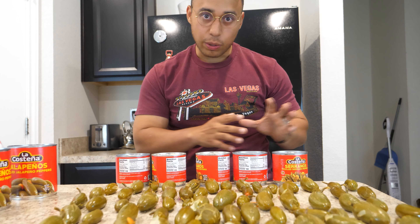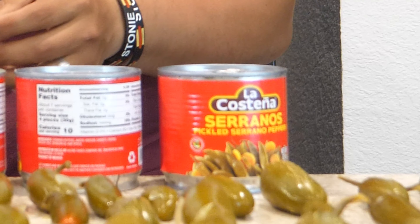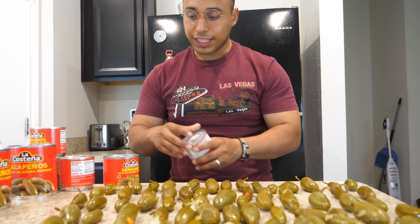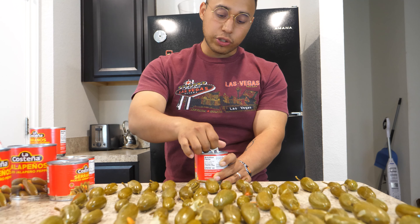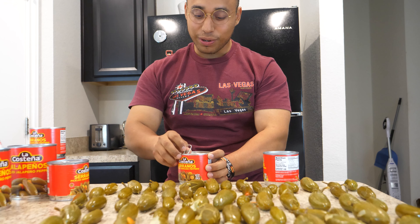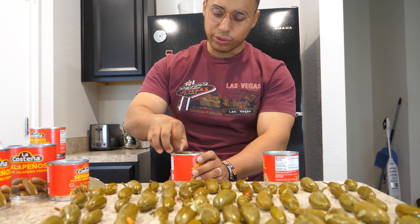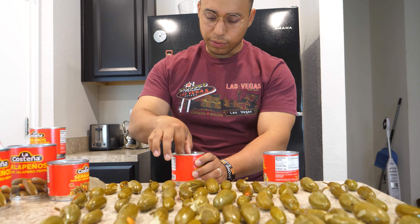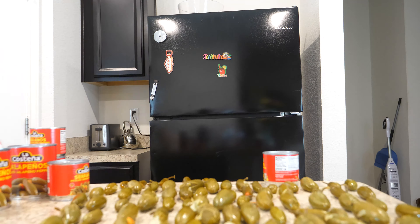Alright guys, so I'm back. As soon as I walked in through that door it just smelled like straight-up jalapeños. But we got five more cans — these are a little bit smaller than the other ones, but hopefully we can add up the 33 we are missing. We were at 67. So let's crack these bad boys open. These are going to be a little bit tinier, but it's fine. We'll make do. So 68, 69, 70... 99, 100.